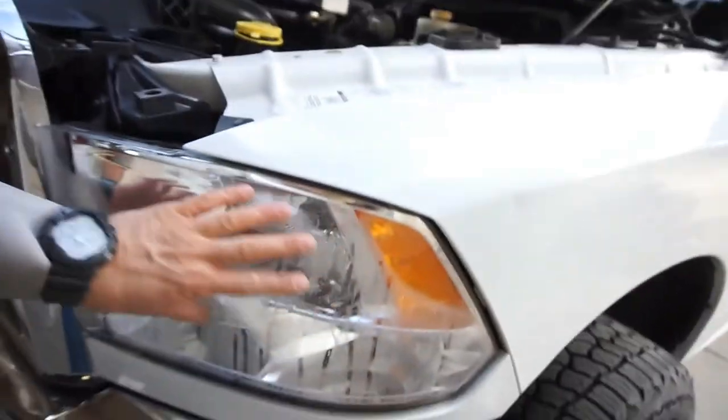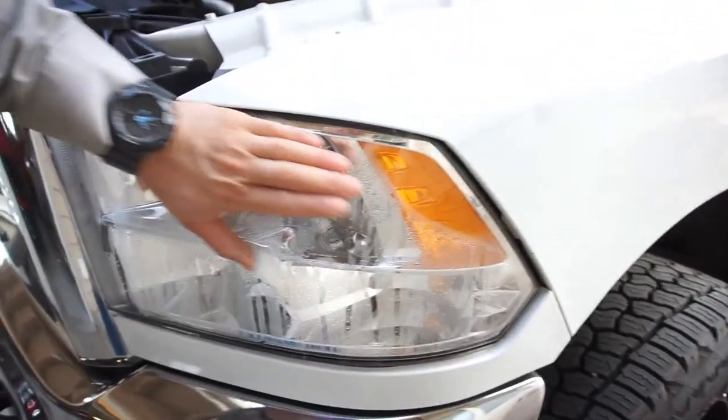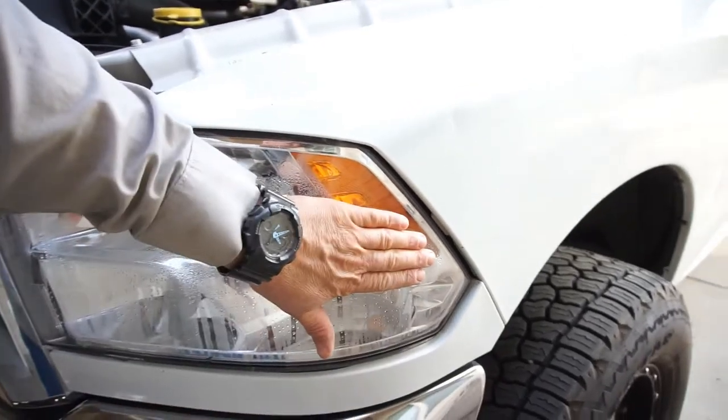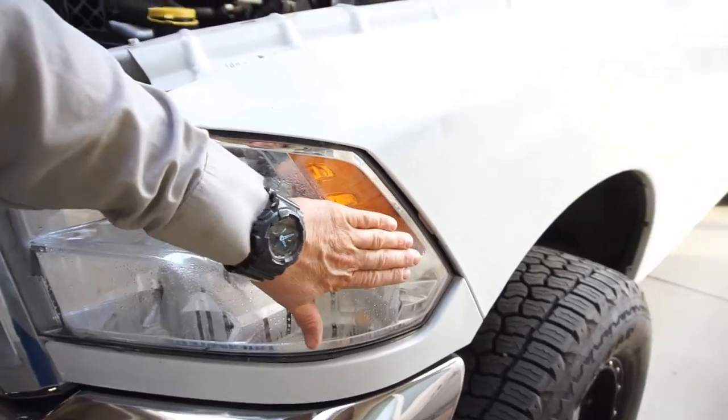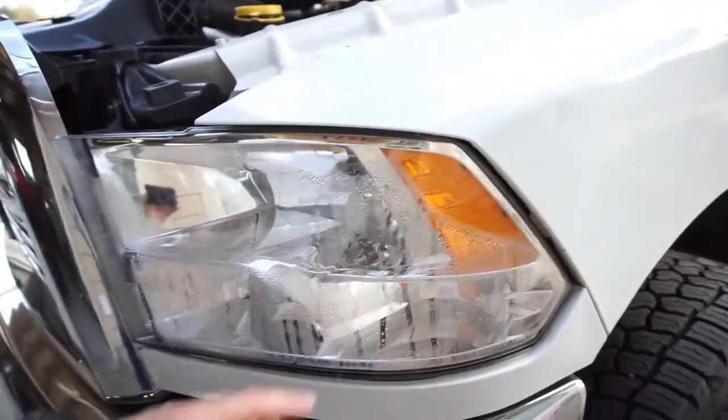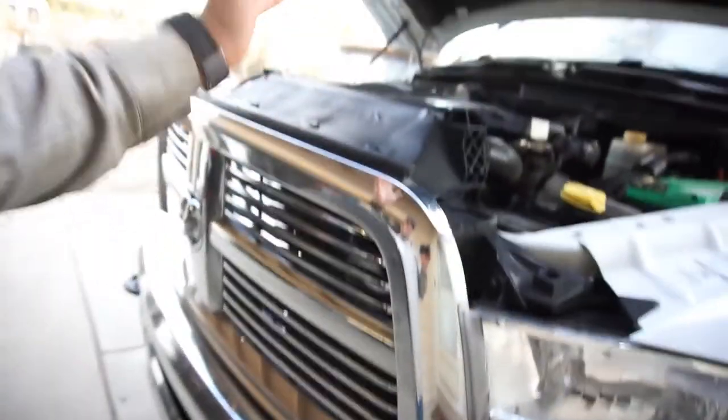So yes, they do make blinker fluid apparently. Like, you never thought they would make exhaust bearing fluid — now they got diesel exhaust fluid to lubricate your bearings, and now you got blinker fluid. Anyway.